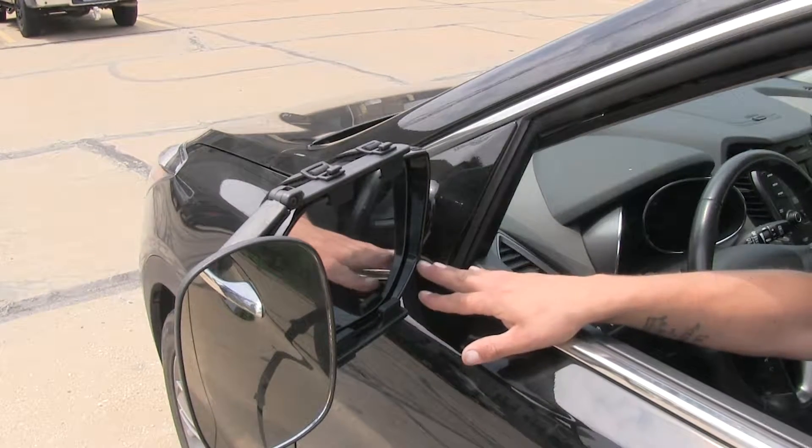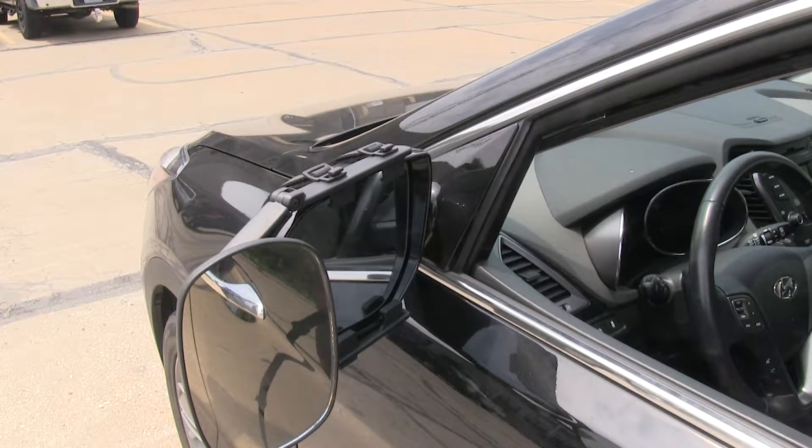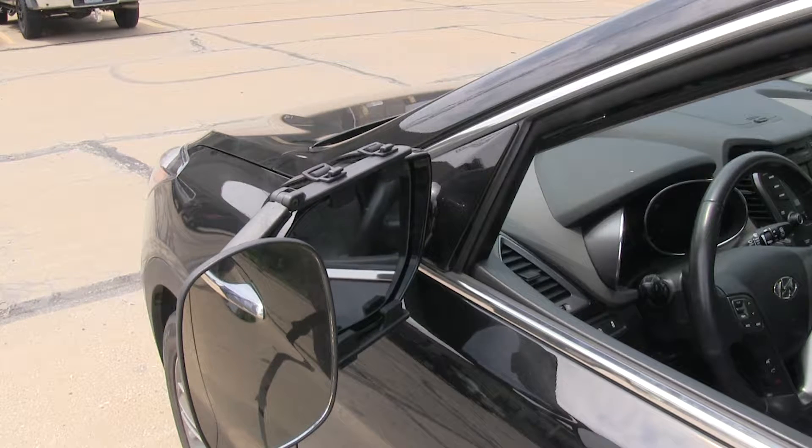Now even though our mirror is going to attach to our factory mirror, we're not going to lose any adjustment. We're still going to be able to adjust our factory mirror to the full extent and be able to get that safe, perfect angle when we're driving down the road.